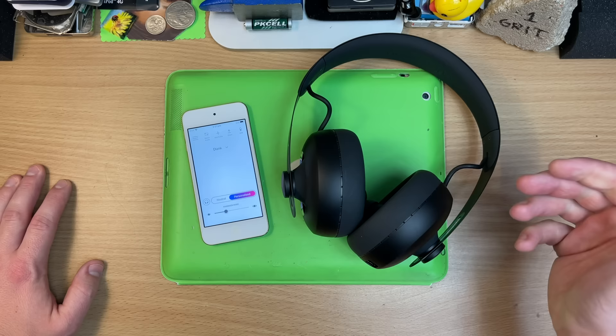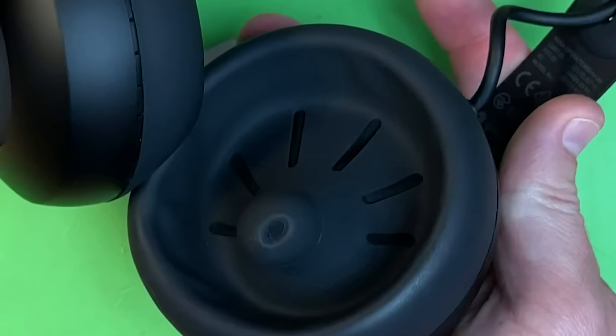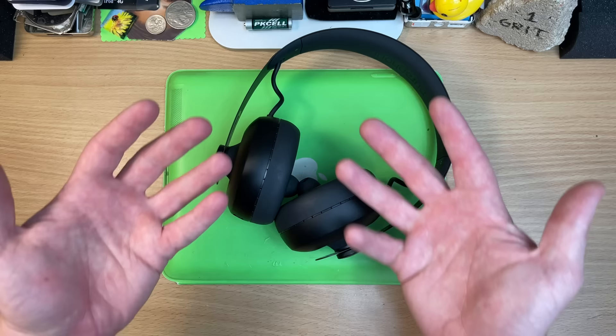So do they sound any good? Yeah, they do. But I bet you're all wondering — why do they look like this? Most headphones are just a single membrane.